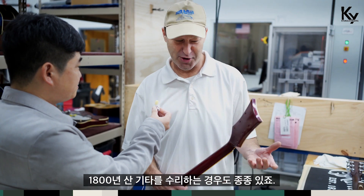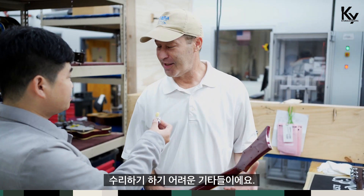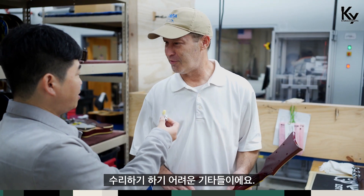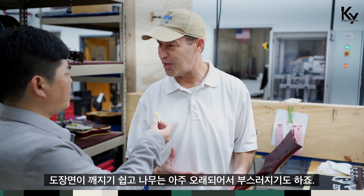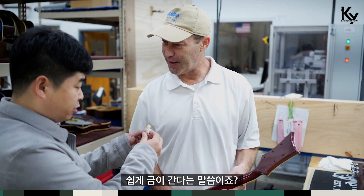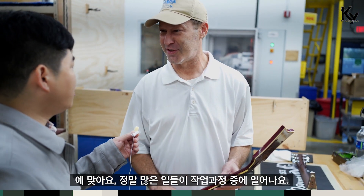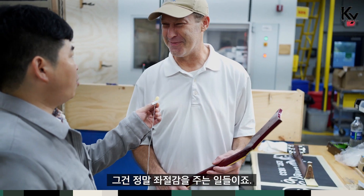Daily basis? Yes. We get guitars as old as the 1800s, and it makes it very difficult. They're very fragile because the wood has aged and has gotten so brittle and old — so easy to crack. There are a lot of things that can happen during the process, which makes it frustrating at times.